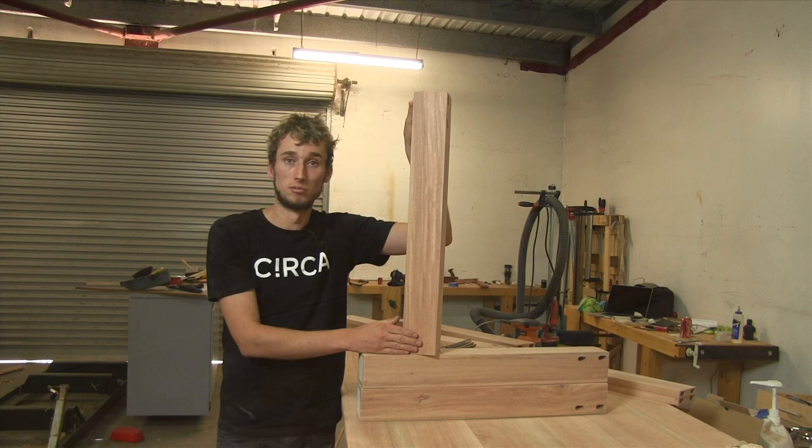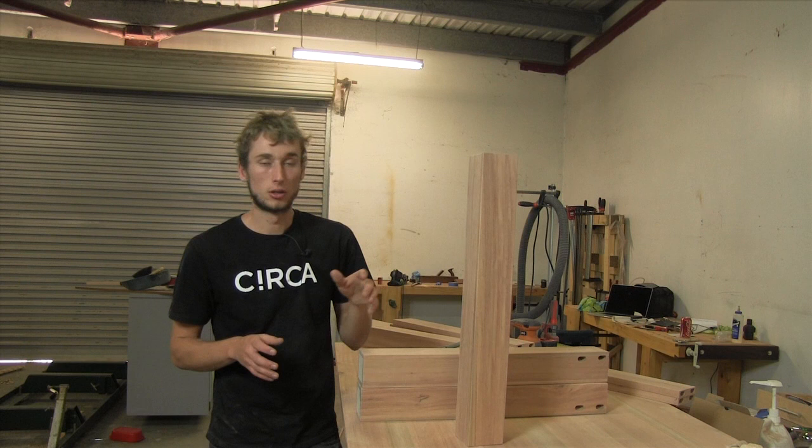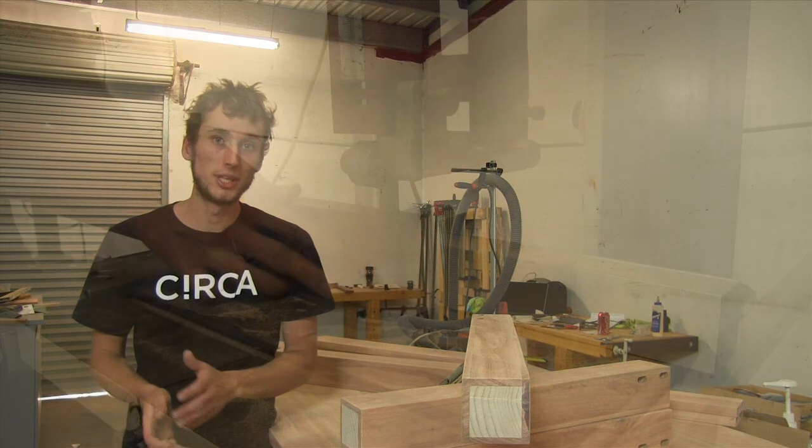As this method is quite involved I'm not going to go into all the details in this video, but if there's enough interest in the comments I will make a dedicated video in the future explaining this process in detail. This process is split into four stages and the first step is re-sawing the veneer — you do need a bandsaw for this. The secret to getting the best possible grain match is ensuring that all the veneer for the leg comes from the same board.